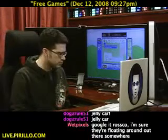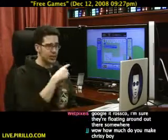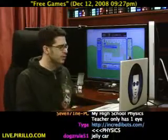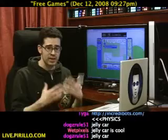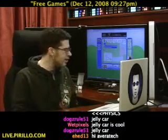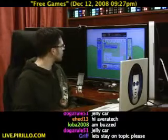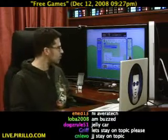What's your handle? Averitech. And he's joining us now by using GoToMeeting — that's what we do every week. We bring people in, we share their desktops, look at their desktops, and just kind of learn from each other. He wanted to show off a few free games.